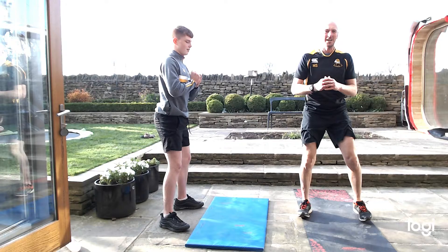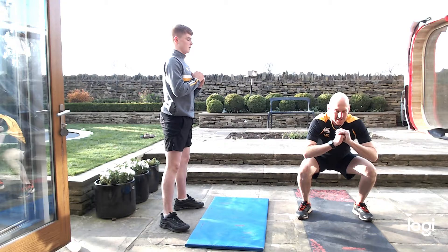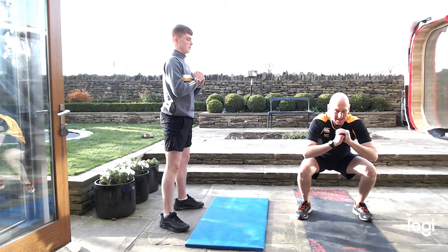20 seconds. It's not a race, nice and easy, just work it — keep working them thighs. 10 seconds. Five seconds, all the way to the end. Excellent.